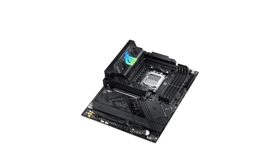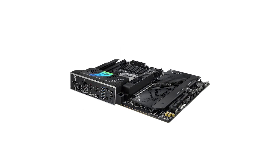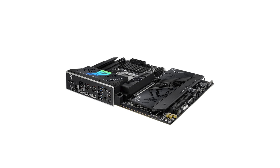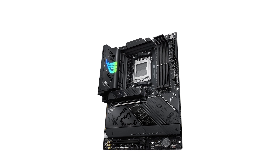However, the motherboard offers only two SATA ports, which could be limiting for users requiring extensive storage options. Additionally, while Wi-Fi 7 support is a cutting-edge feature, its benefits are contingent on having compatible network infrastructure, which may not be widespread yet.